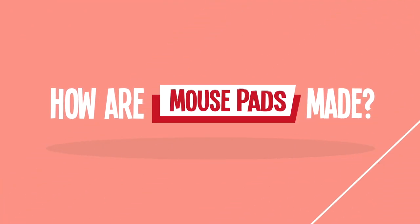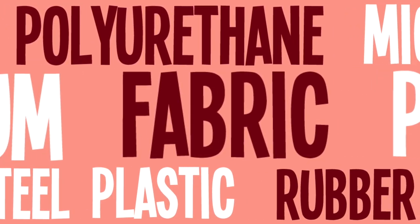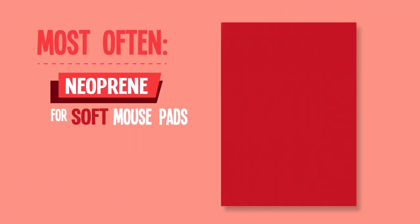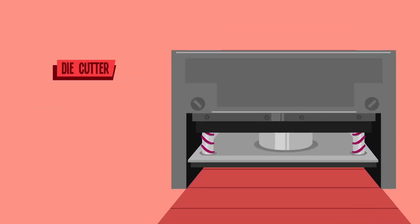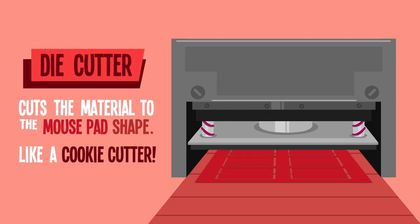So, how are mousepads made? Well, mousepads are constructed from a lot of different materials. First, sheets of hard or soft material are measured and loaded into a large die cutter, where they are stamped to size, like a giant cookie cutter.